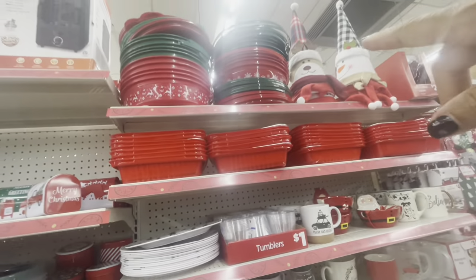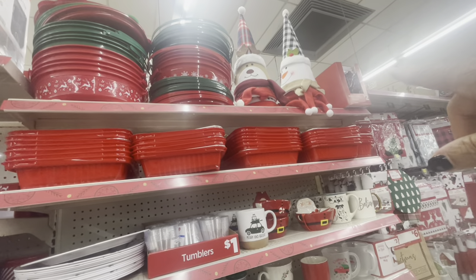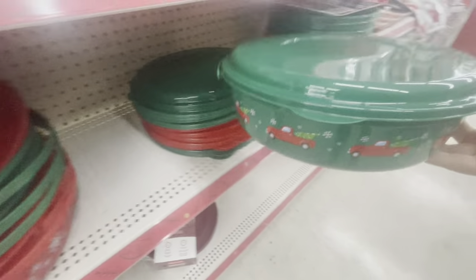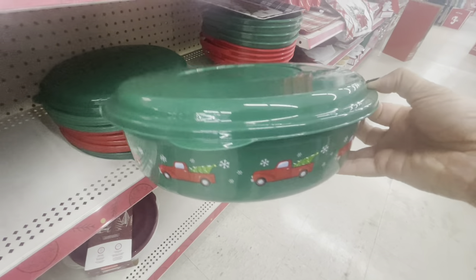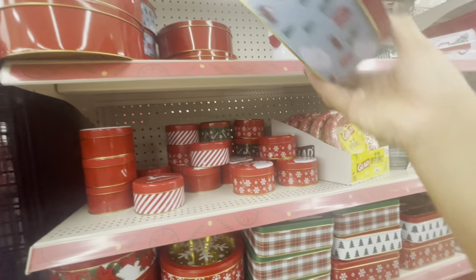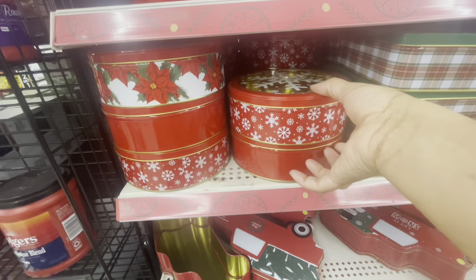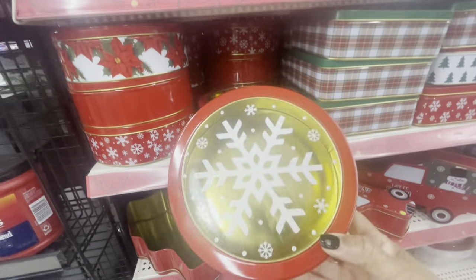All of their canisters and containers up there — the green and red ones — they have those. They have tree toppers up there as well. Here are more of the mason jars, and this is what those containers look like — they have the red and the green ones going for three dollars. All of the different tin cans up here: Merry Christmas — these are going for three. The smaller ones — Special Delivery — these are a dollar. The round ones are three dollars, and they have one with the red truck. The square ones are all three dollars.